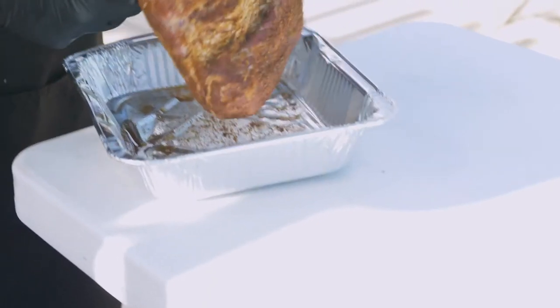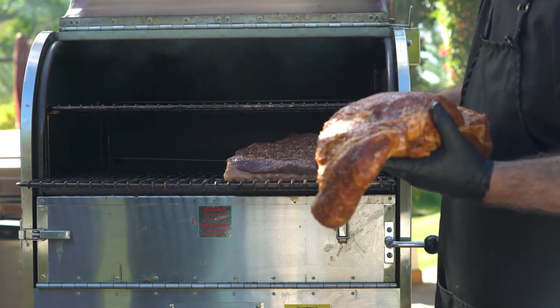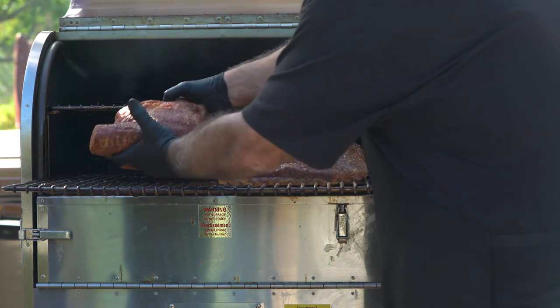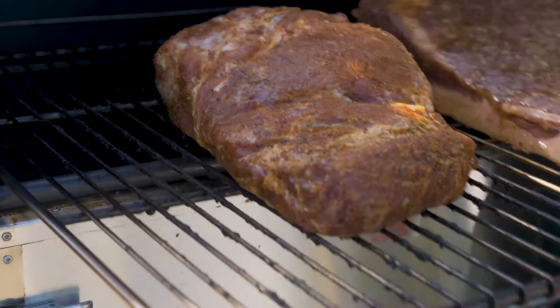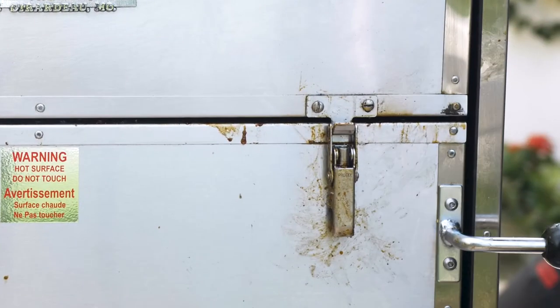Let's get this pork butt that I've trimmed, injected and seasoned into the old hickory HPP. It's going to be roommates with the brisket. Now you two behave. We'll be back in about two hours to foil that pork butt.